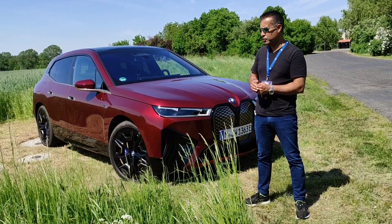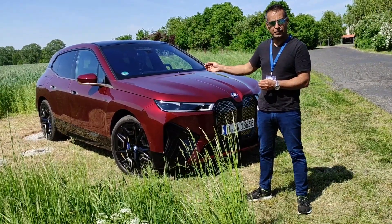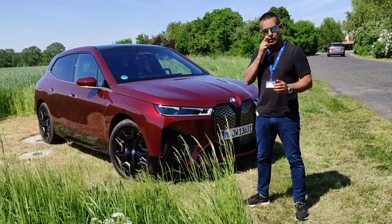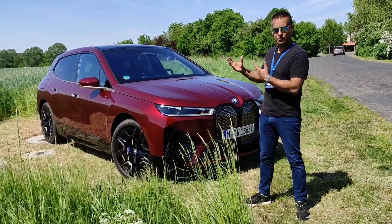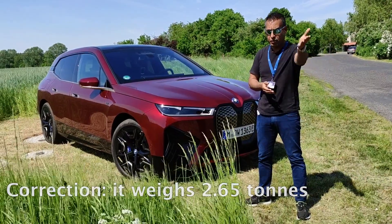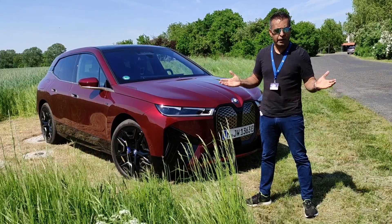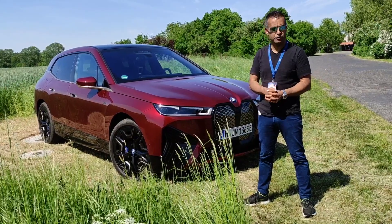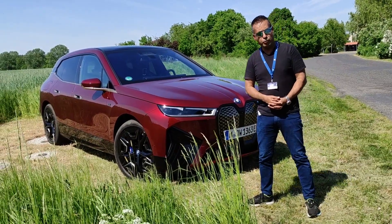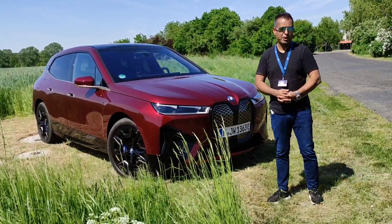It's a rear-biased setup — the rear electric motor puts out 490 horsepower, 260 at the front. So it's designed to be more of a driver's car, even though it is a big lump at two and a half tons. My colleague Hisham and I have been out on a road loop and it's quick — dynamite quick in a straight line. It's neck-snapping.